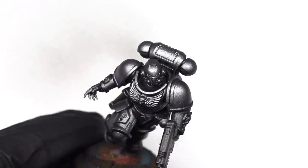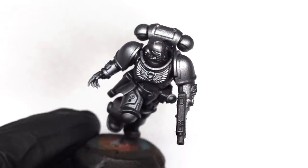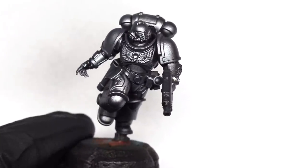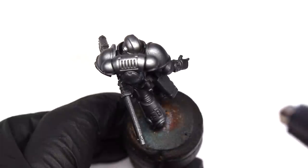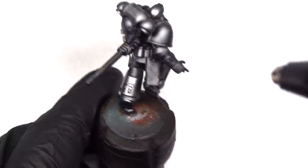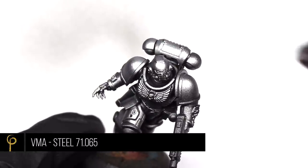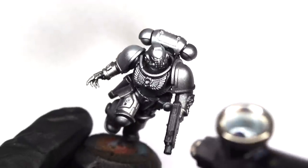Now I can pick out a few highlights. For this I'm using Vallejo Metal Color series dark aluminium — it's a really lovely paint to use through the airbrush. I'm focusing on all the normal areas that would catch the light, keeping that light source consistent. Then for the rear of the model I'll pick another light source, and then a final highlight with Vallejo Model Air steel, just picking out the very highest points: the head, the shoulder pads, top of the backpack, that type of thing.